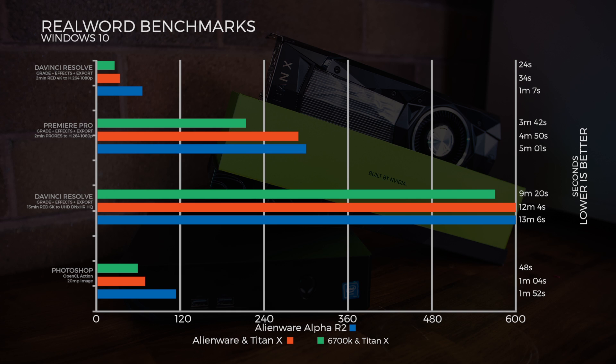In Premiere Pro, it's a grade and export of a two-minute ProRes 4K file exported to H.264 at 1080p. Here we didn't see too much of a difference, and I think the CPU is playing most of the part in the encoding.